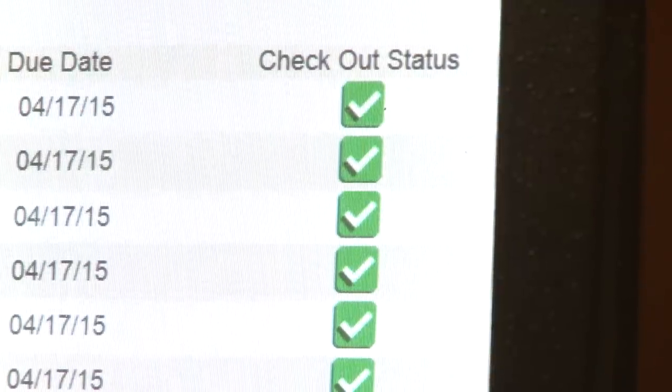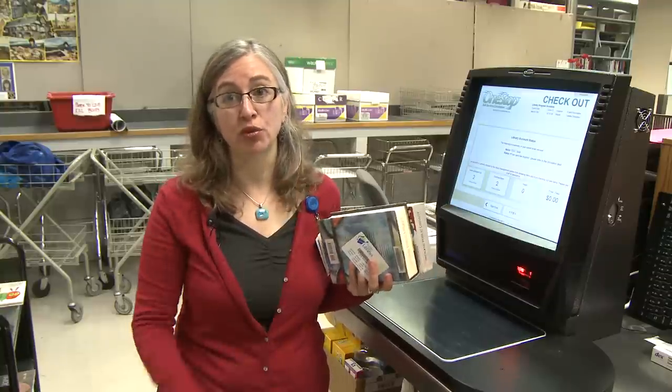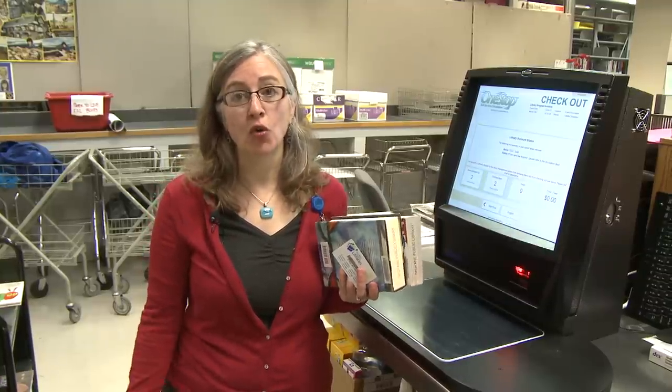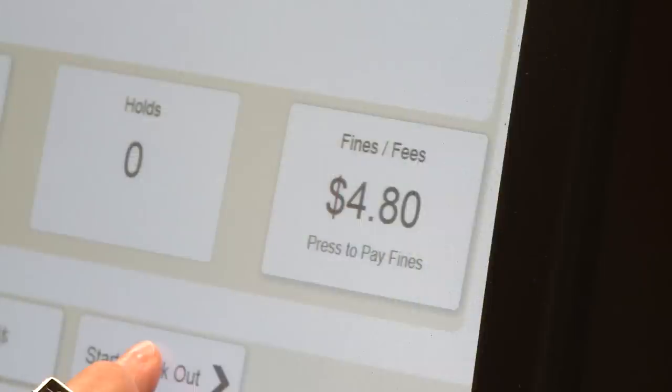If you go to checkout and you realize that you have some items that are overdue, the machine will allow you to renew the items right there. Or if you have a fine and you'd like to pay it, you can pay the fine right there from the machine as well.